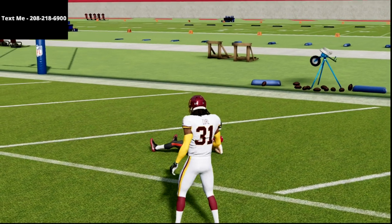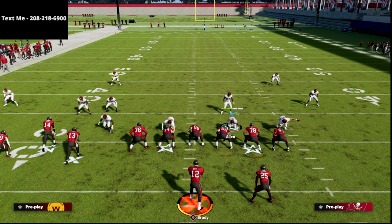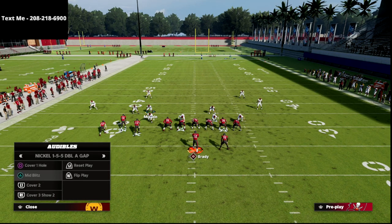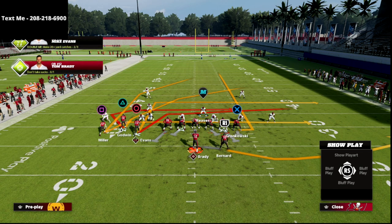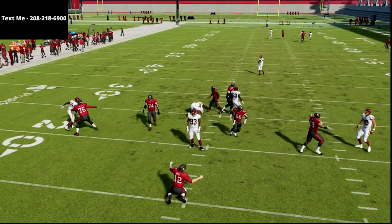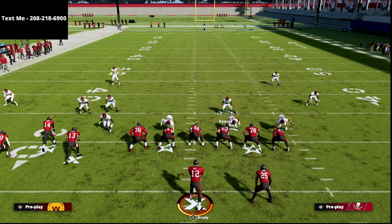The number one way people stop this offense is by trying to get a shed, a sack, or contain. But PA Boot Over has, in my opinion, the best blocking mechanic in the game because of the way the running back will pick up pressure from the backside. People really sleep on the pass protection from this formation. When you leave that running back in his default play action mechanic, he'll look for work — you get really good pass protection.